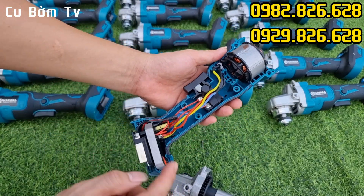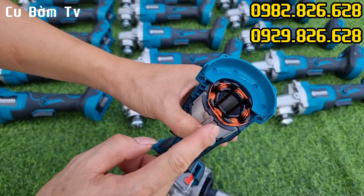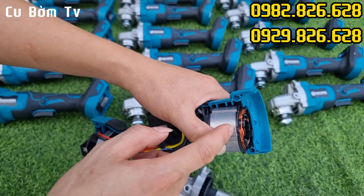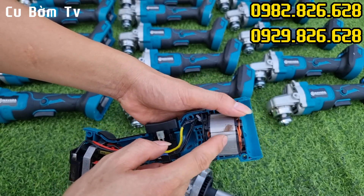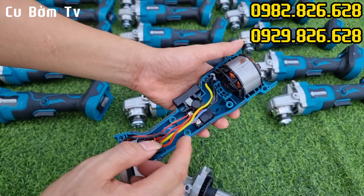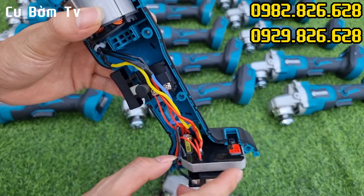Em đã tháo toàn bộ ruột máy của con máy mài Lavara cho các bác cùng xem nhé. Các bác để ý — đây là khối động cơ không chổi than, dây đồng rất là to. Với những cái động cơ có dây đồng to như thế này thì máy sẽ chạy rất là khỏe. Và cũng đồng nghĩa với việc chạy máy mài sẽ tương đối ăn điện, nên các bác phải có một cục pin khá ok mới chạy được.